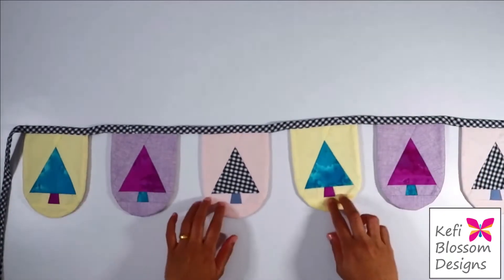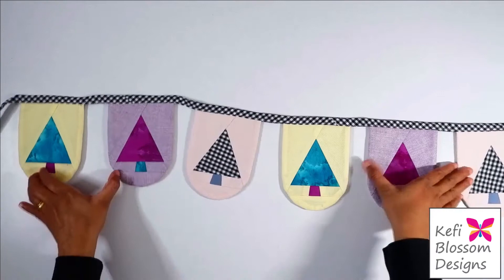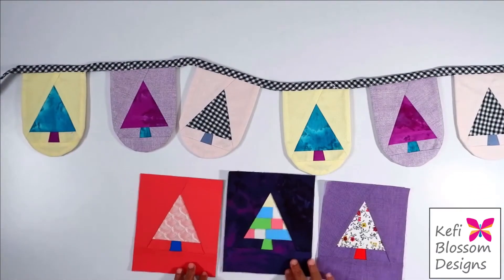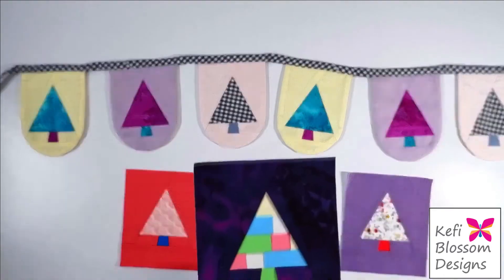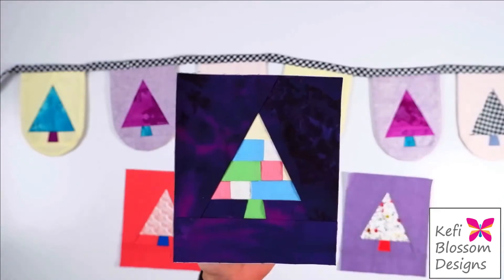But for today's video, I will be making this Christmas bunting. For this bunting, I have used pastel shades. But this project is such that you can really use up your scraps and experiment with fabrics. For example, in this block I have used my scraps and created an improv block for the tree's body.